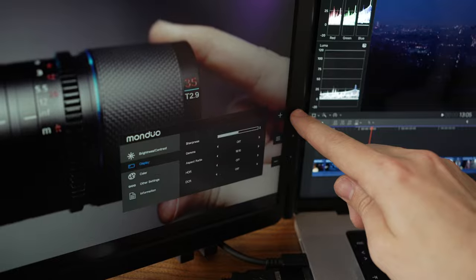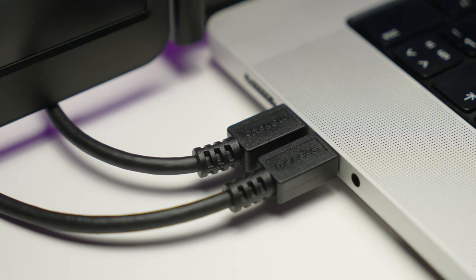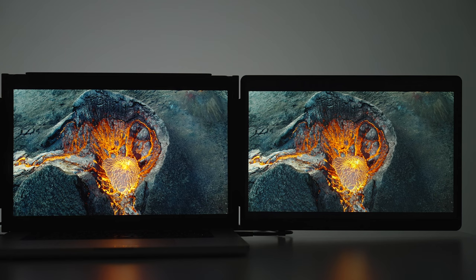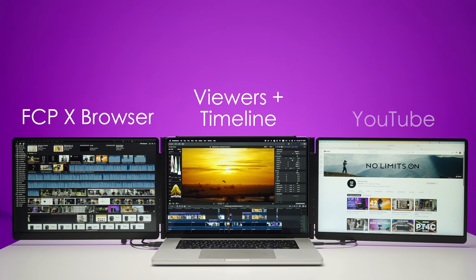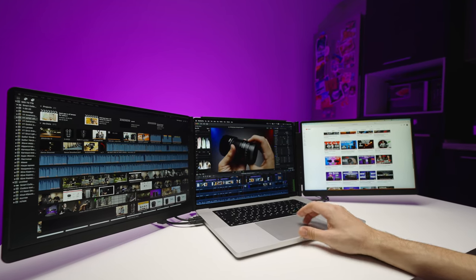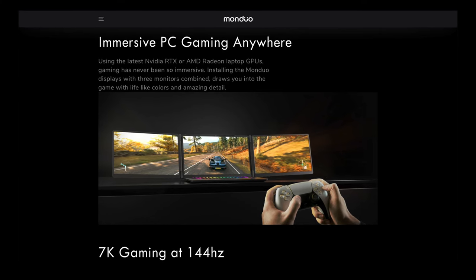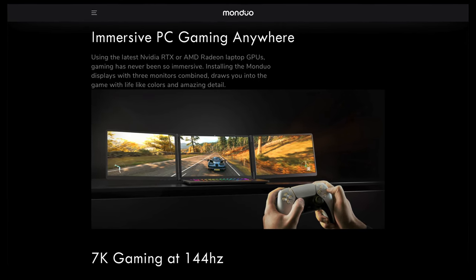I also like how convenient and tidy the setup looks. Here I have my Samsung SSD for editing footage and just two cables — one short and one long — for the Monduo system using USB-C on my MacBook. Here are some examples of how you can use three monitors: in Final Cut Pro or any NLE, you can have your browser window on the left, viewer and timeline in the middle, and YouTube or other content on the right while rendering.